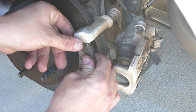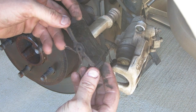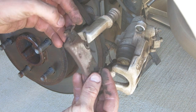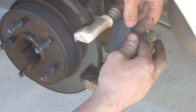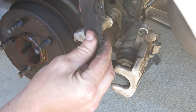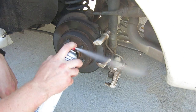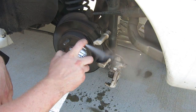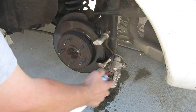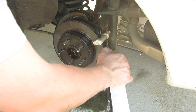These brake pads are in here pretty snug, so it'll take a little bit of effort to pull them out. They're looking pretty thin, so they definitely need to be replaced. The other side looks pretty thin as well. They've got these little clips on the side to make them fit nice and tight. Take some brake cleaner and spray it all over the place until you get some of that brake dust off.